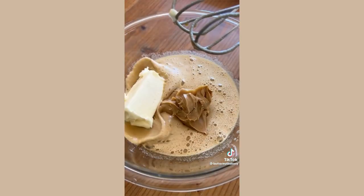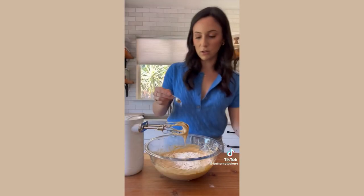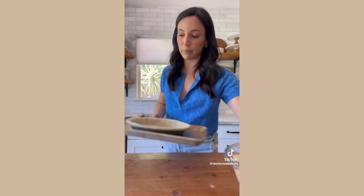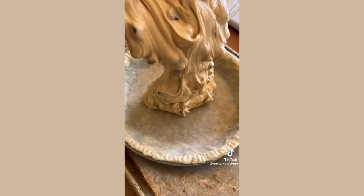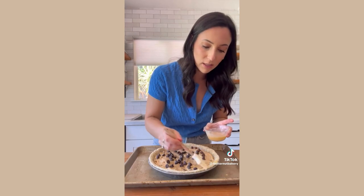Mix in some creamy peanut butter and softened butter, then the vanilla. Now mix in the flour, salt, and chocolate chips — this looks so good. Fill up your pie shell; I'm using a partially baked homemade shell, but you can also use a frozen nine inch pie crust to make this recipe even easier. Brush the edges with a little bit of egg wash.